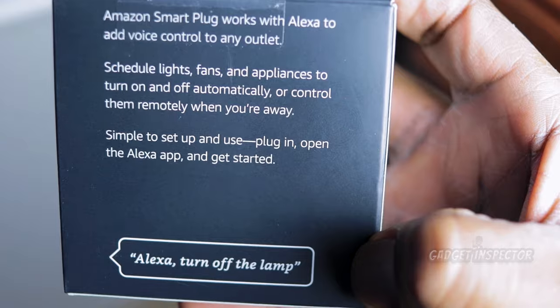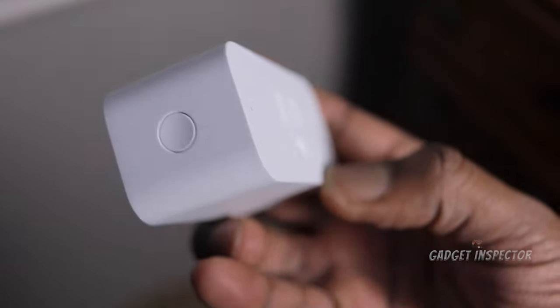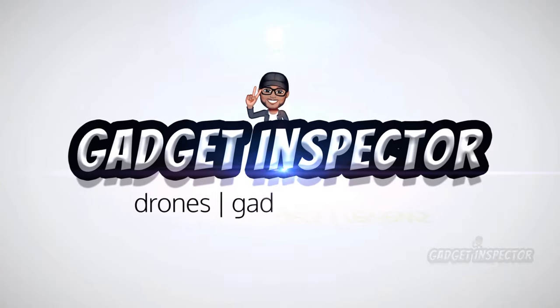They're saying that their smart plug is super easy to set up. We're going to check that out, because a lot of times people have a little trouble getting some of these third-party smart plugs set up. So let's get right to setting up the Amazon smart plug — let's see how easy it really is and what this thing can do.